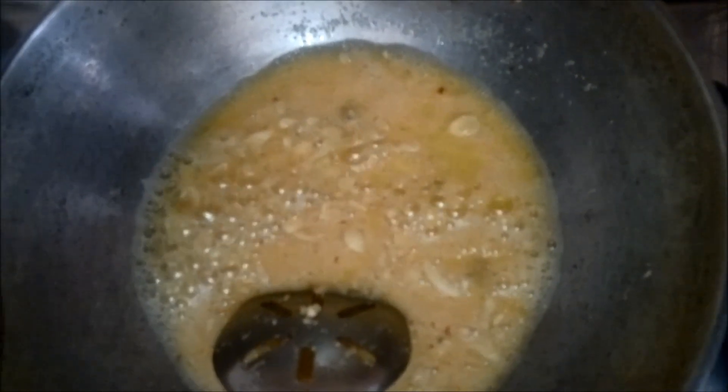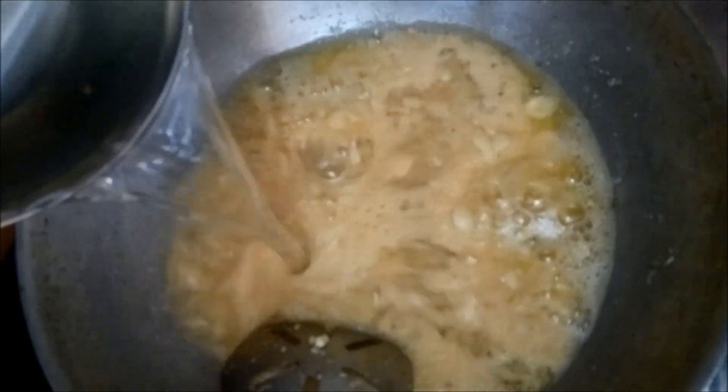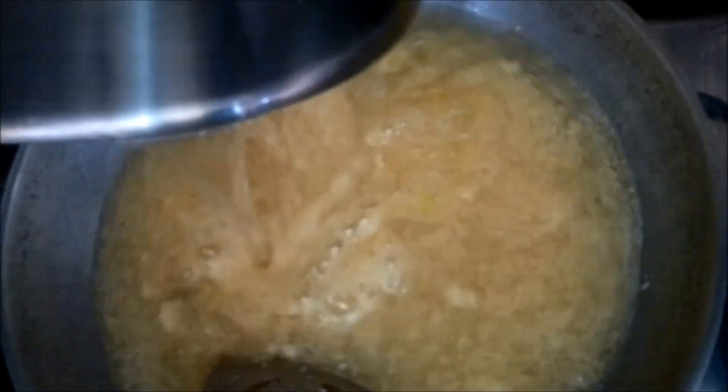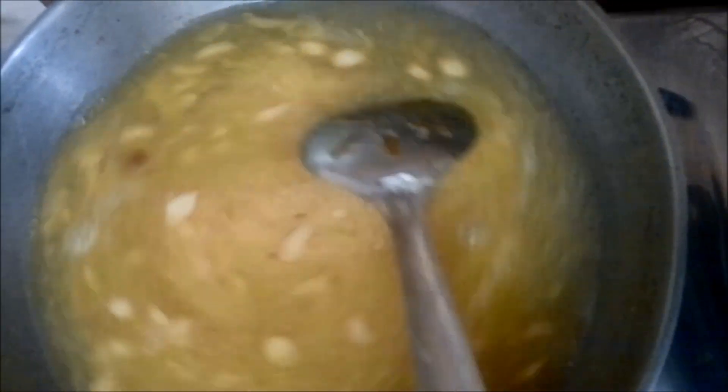We will add the dry fruits to our Sooji halwa and then we will further add the sugar syrup which we have boiled earlier. Again we will mix it and we will continue to mix it till all the water gets evaporated and the halwa gets dried.